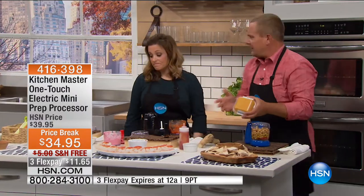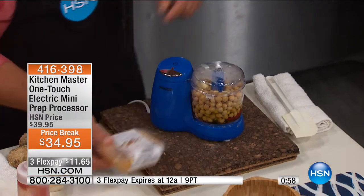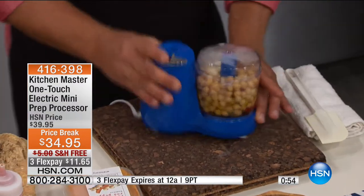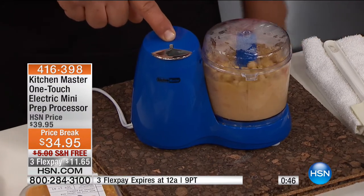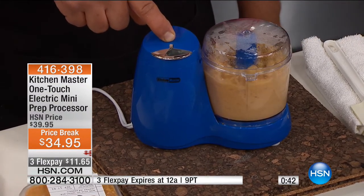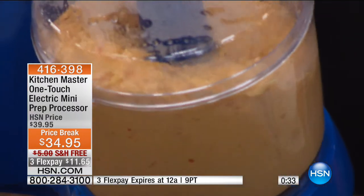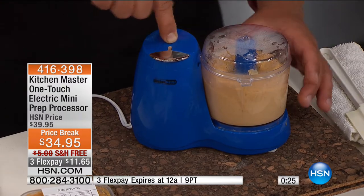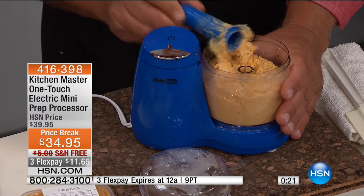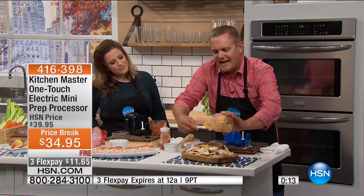Here's roasted red pepper hummus. This is the store-bought version. That's chickpeas and red peppers. Watch this — we've got it in here with a little bit of garlic added. One touch on the button, one finger, that's all it takes. Chickpeas, a little bit of red pepper, a little garlic. That 150 watts of power draws everything down into those chopping blades. The longer you press, the finer it comes out. Look at the consistency and the color — you can smell the flavor. You can almost taste it just by looking at it.